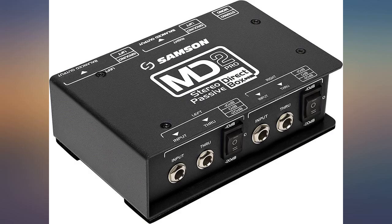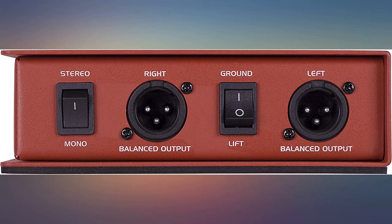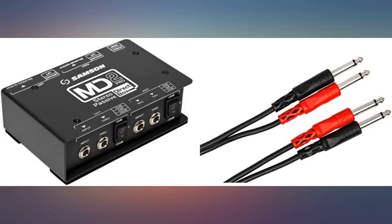I'm plugging an active pickup Ibanez bass into this, then direct to the board. Works fantastic. Great feel, punch, and tone.